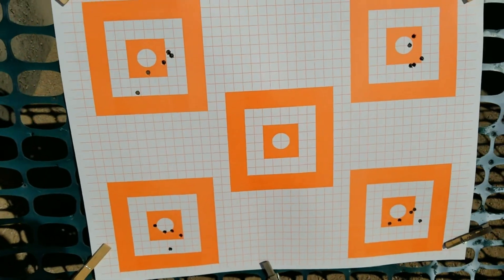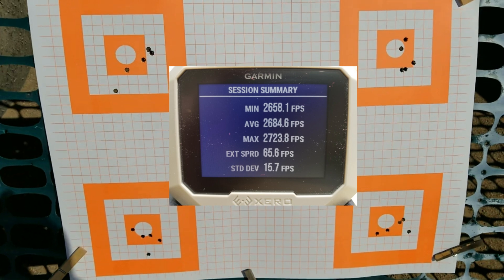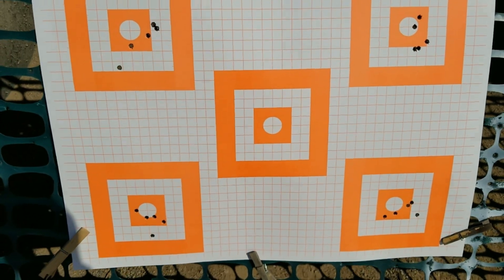At the end of the day, that's all I care about. As long as it's shooting under a minute of angle at 100 yards and it carries that under a minute of angle out to 1,200 yards, that's all I care about. There it is.